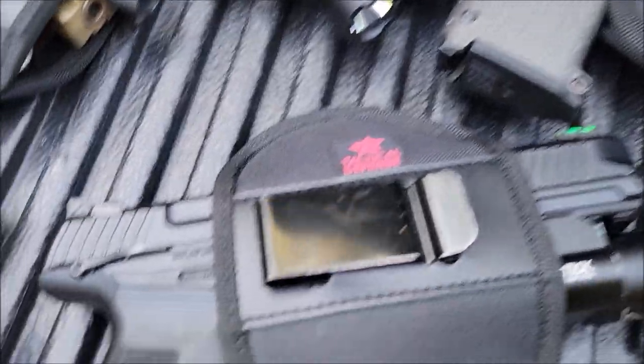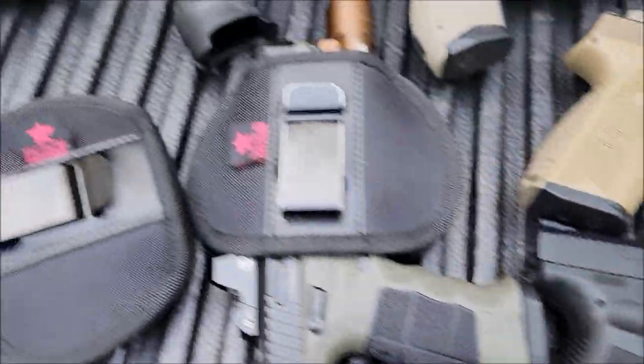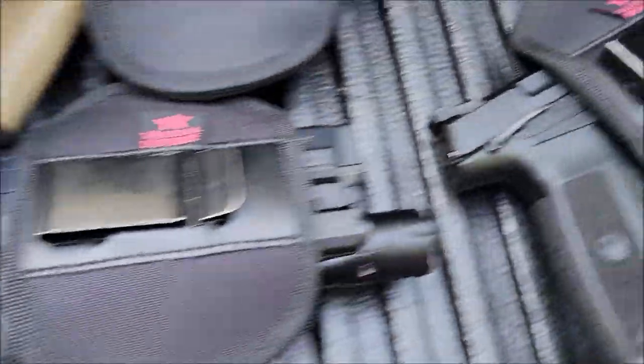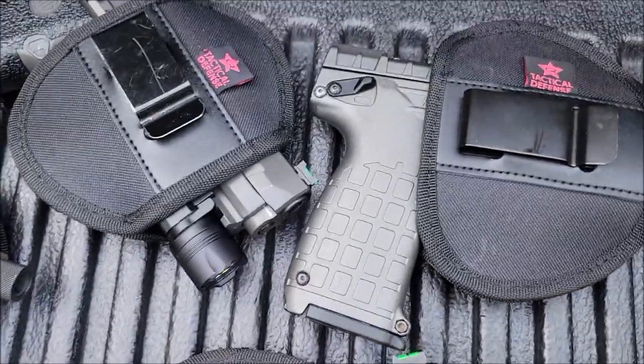A lot of different makes and models. I think the last video was 10 or 12. This is 1, 2, 3, 4, 5, 6, 7, 8, 9, 10, 11 — another 11 guns with the same type of lights.